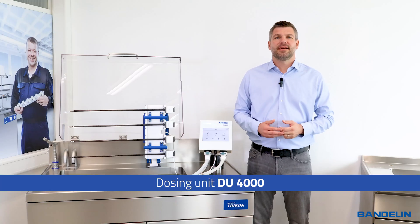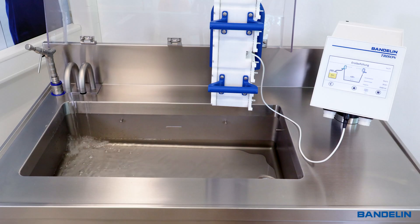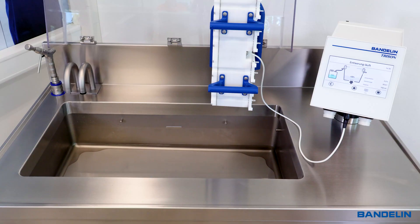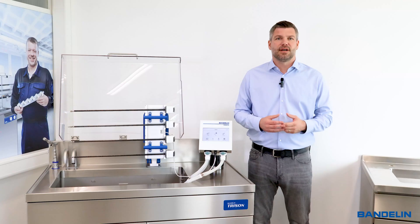The integrated dosing unit enables automatic filling with water and cleaning agent and automatic emptying of the ultrasonic oscillating tank. A built-in fill level sensor prevents accidental overfilling. The unit is operated via the touch display on the base.